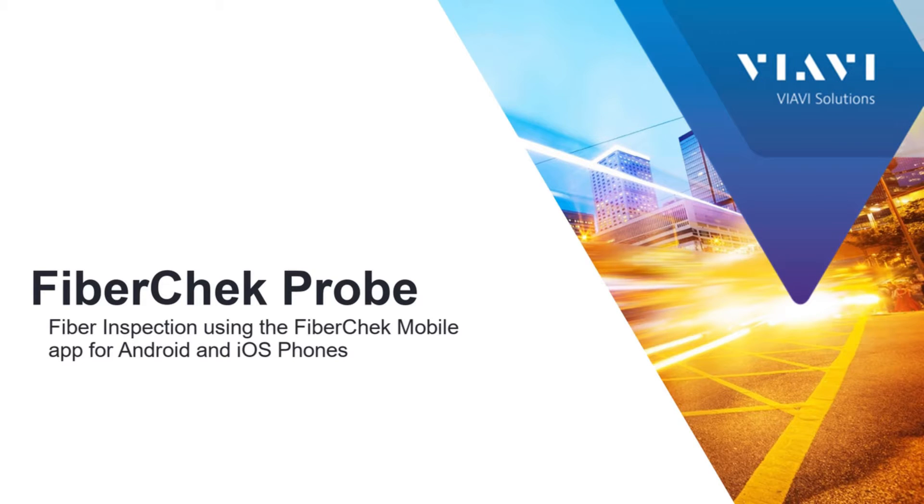Welcome, my name is Jeff Harmon. I'm a systems engineer for Viavi Solutions. Today's short video covers the FiberCheck Probe and fiber inspection using the FiberCheck mobile app for Android and iOS phones.